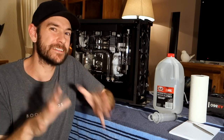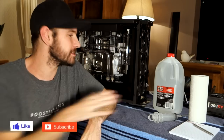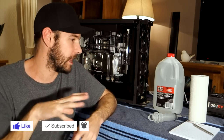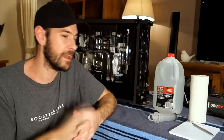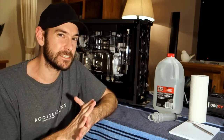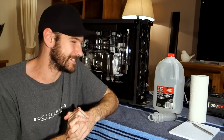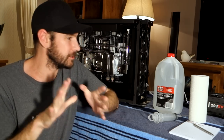Hey guys, Will here. Welcome back to the channel. Now it's the moment of truth — it's time to fill up the system with some distilled water. We're going to use distilled water to begin with just to leak test the system and flush everything out, probably run it like this through the entire leak testing process as well as the original boot-up process, just to check that everything's working okay. Then we'll flush it all out and replace it with coolant later on. The reason I'm doing that is: A, because I don't want to waste good coolant, and B, because if there are any leaks, it's a lot easier to clean up demineralized water than dyes and coolant — this will just evaporate out of things like carpet if we have an absolute disaster, whereas dyes are a little bit more permanent.